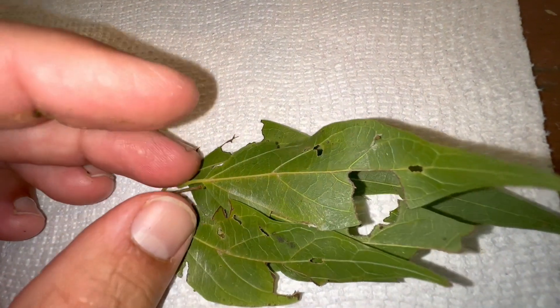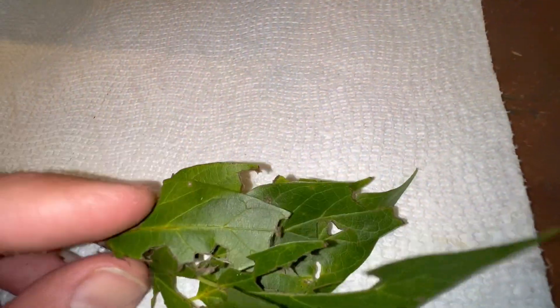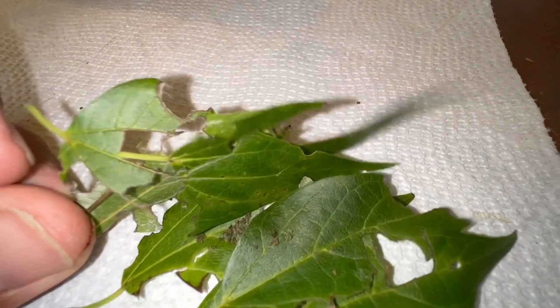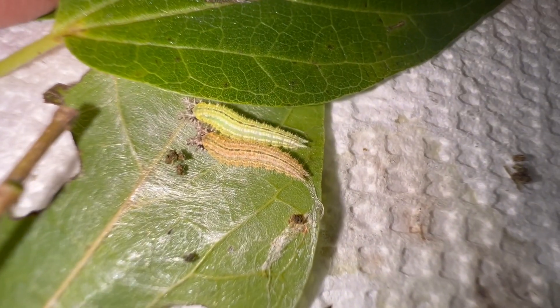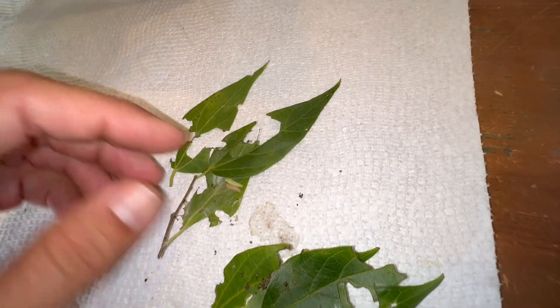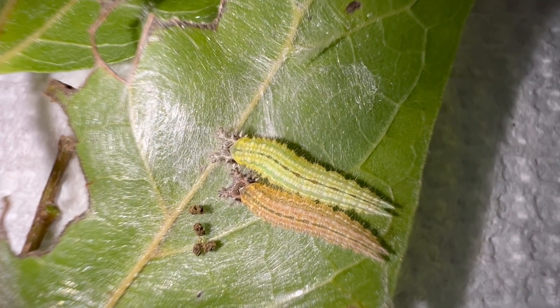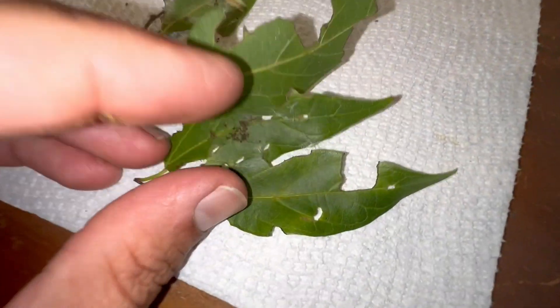One thing we're seeing with these tawny emperors is that they actually go into some kind of hibernation state — it looks like in third instar. I don't know why some of them did this and some didn't, but they make a little house for themselves out of silk and then go into this vegetative state where they just sit there. I've had probably 60% of my caterpillars, what looks to be in third or beginning of fourth instar, go into this hibernation state. Some of them turn brown, some stay green — not sure what's up with that. It's throwing a little wrench in my breeding program, so I've got to figure out how to deal with hibernating caterpillars.